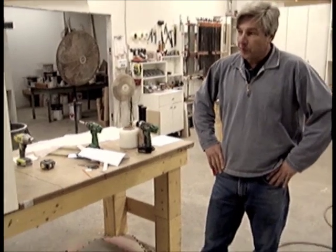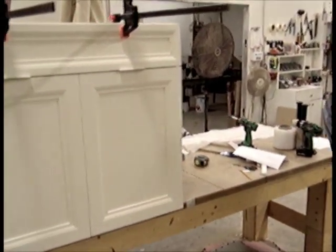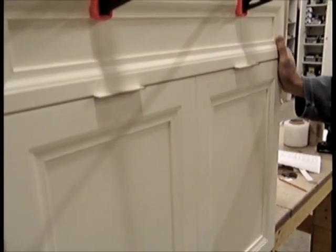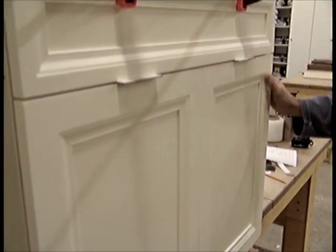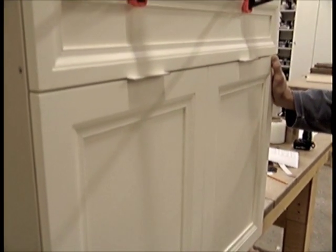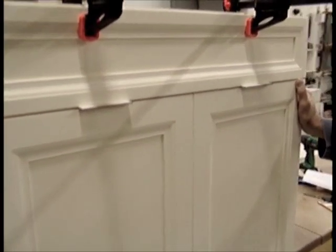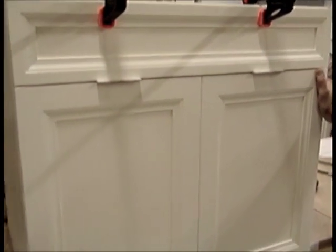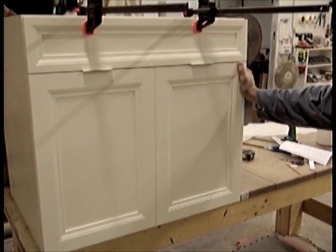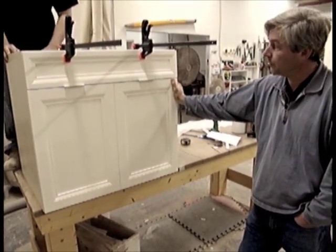This is a kitchen we're building for our client right now. It's a solid maple painted door and a melamine box construction. It's a mitered door construction with finger joints on the corners for strength and rigidity. It's got a couple of coats of lacquer over top of a pre-catalyzed primer to seal it in really good and protect it against any moisture problems in the kitchen.